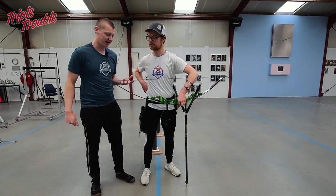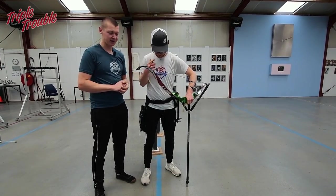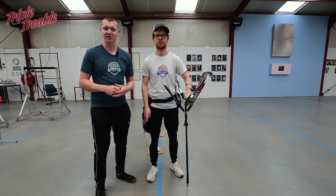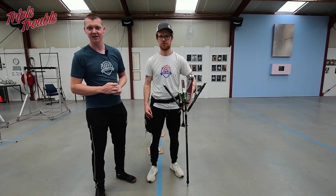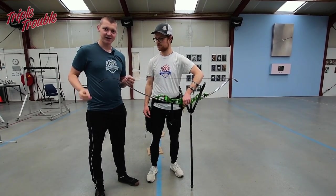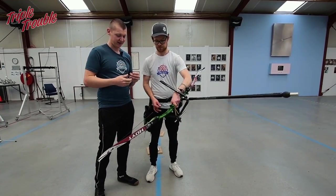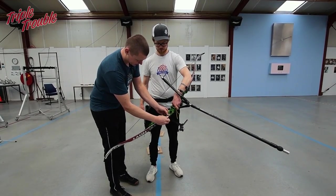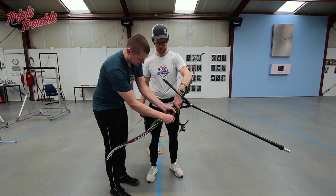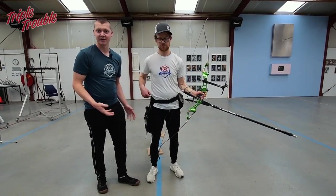You can immediately notice that he misses some draw length when correcting his posture. Keep in mind draw length isn't everything — it's better to have a fitting draw length than a long one. We're going to adjust his clicker. We developed a small wooden tool for this: sometimes you hurt your fingers tightening a clicker, so this tool lets you place it on the clicker bit, loosen it, move it, and tighten it again. You can keep it in your quiver and have it around all the time.